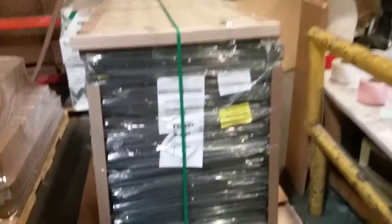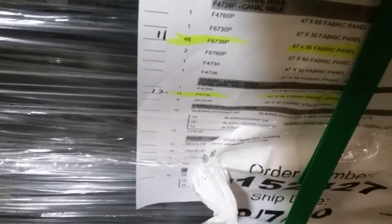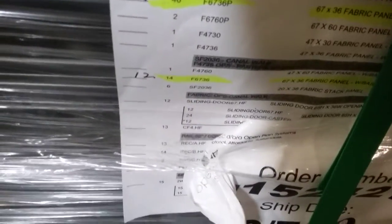Pallet number three, I have 23 panels: my other 11 6736 fabric panel powered, and my other 12 6736 fabric panel with base.